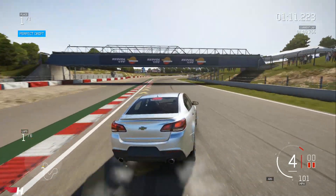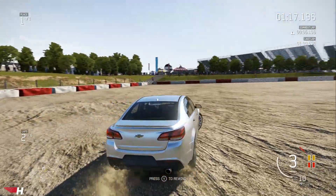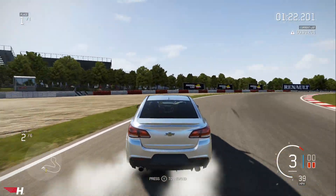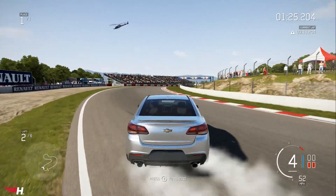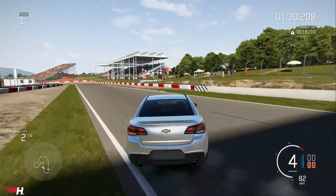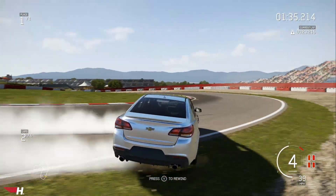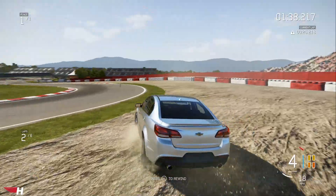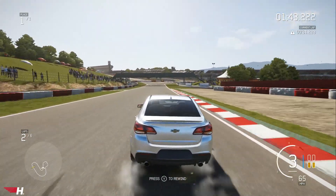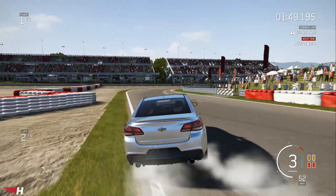Coming in hot. Rip it. Oh yeah. You ain't doing an entry in this thing — definitely not. Let's see if I can do an entry, coming around to this corner. Oh yeah. Nope. I think it's about to flip over when you do that. It rips though — it's got the balls, just not the handling.